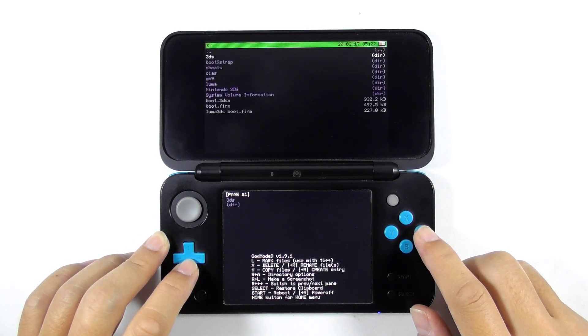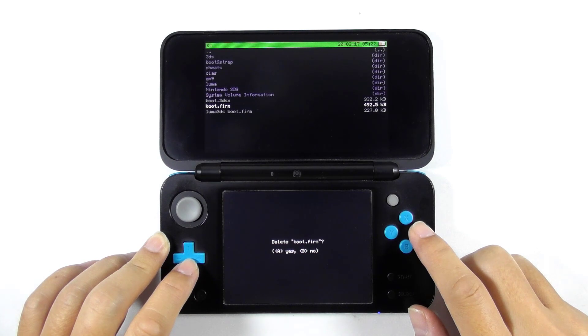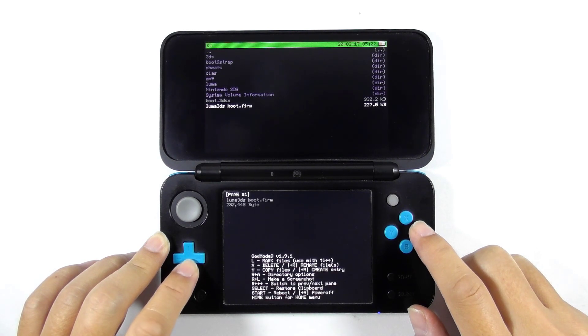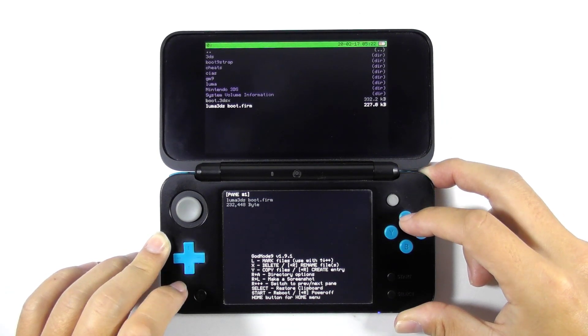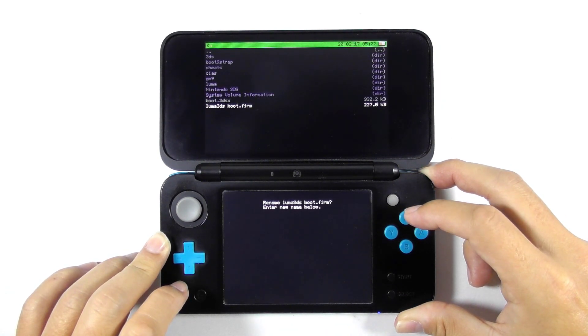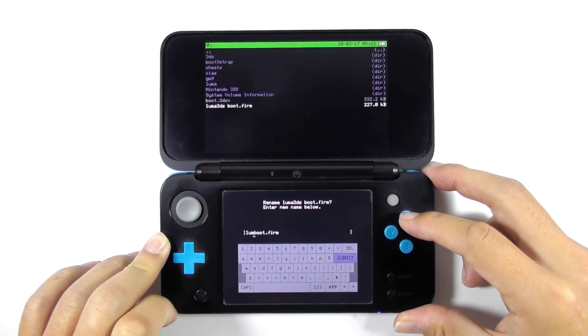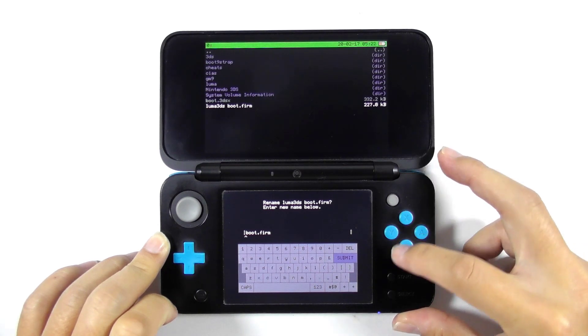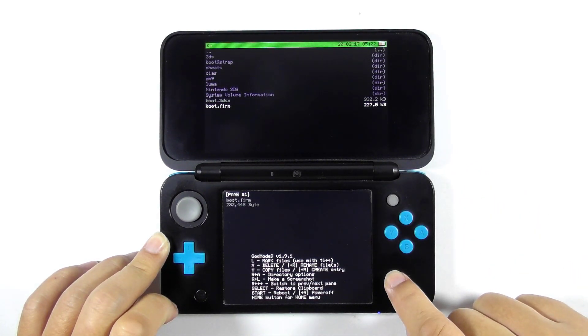Now explore the SD card partition and delete the boot.firm file. Select the original renamed boot.firm file and rename it back to boot.firm. In case you don't know how to do it, press and hold the R button along with the X button. Then press the start button to reboot the console.